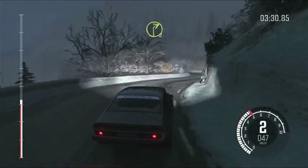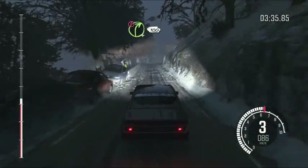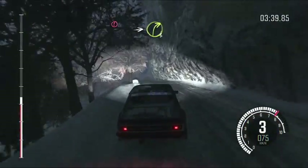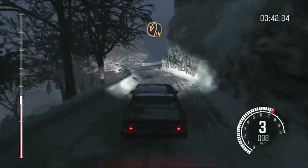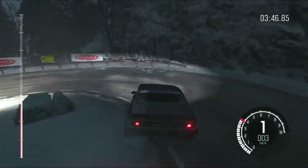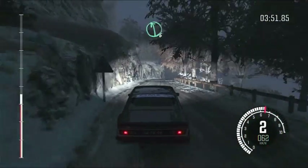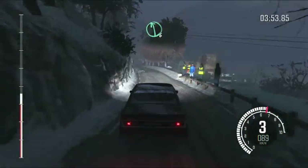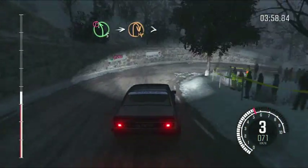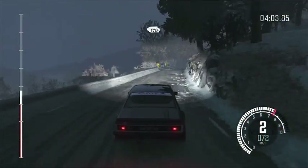Into right 2 over crest, too long. Into left 1 opens, 40. Portion right 4, wall on exit. Crest 100. Portion line into right 3. Immediate hairpin left. Right 6 over crest. Left 6 crest.